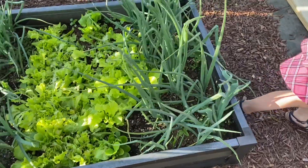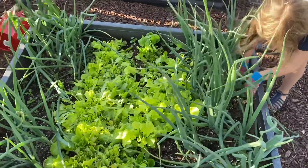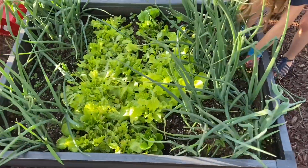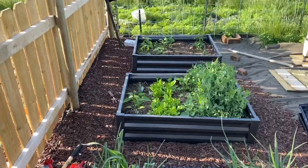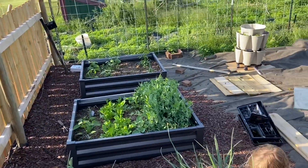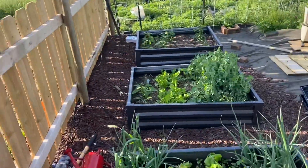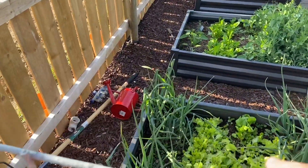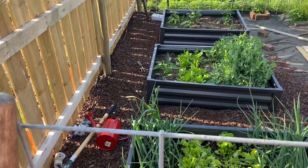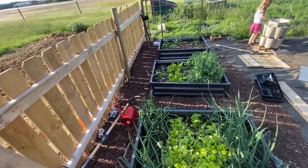By having these raised beds, it makes it easier to identify what are weeds and what are not. The eventual goal with this garden is that it ends up being two cattle panels wide by one cattle panel deep. We still have some work to do, but I'm building this in stages so that I can get a feel for what I like, and that way I'm not stuck with an entire garden that I don't like.